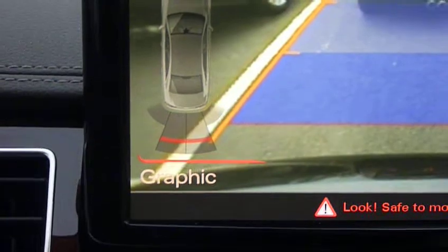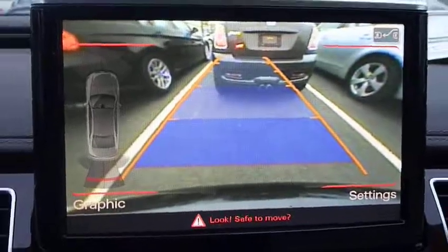As you see the red bar right below the car, it shows you how close you are to the car, as well as having the sensor on and the graphic on.